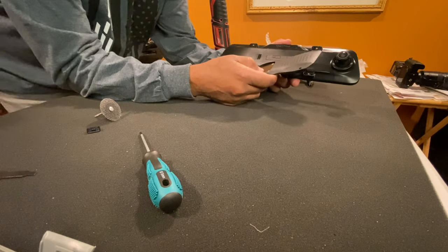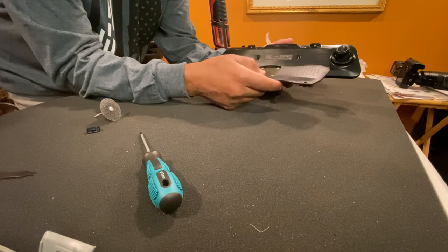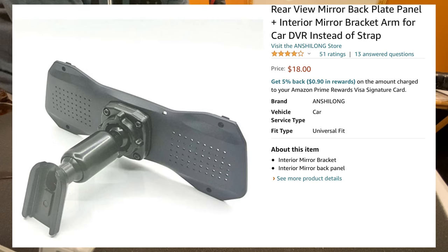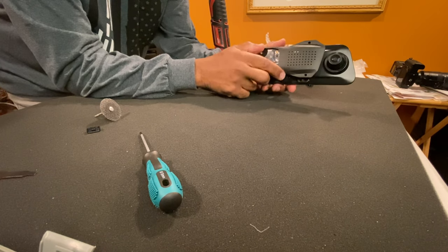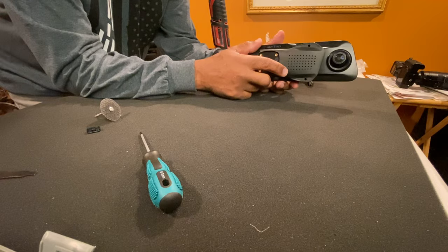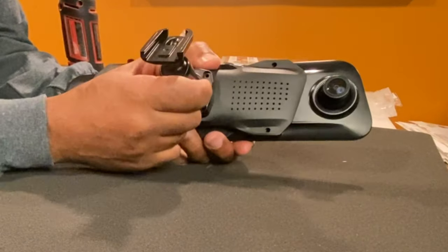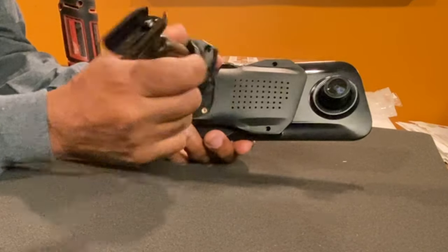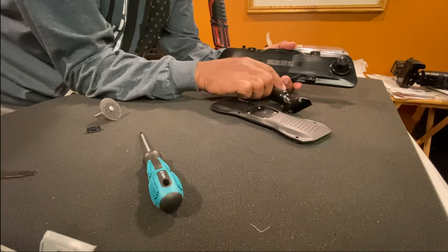One of my viewers sent me a text or email - I don't remember - but turned me on to these backings here that you can retrofit to fit behind this, so it will have its own stand and locking mechanism. So everything will be nice and steady. It'll do away with the rubber straps. When I saw that I said cool, that's what I need to get.